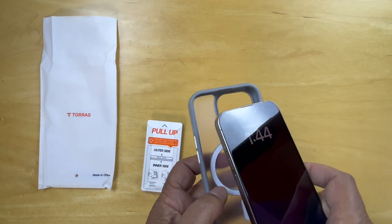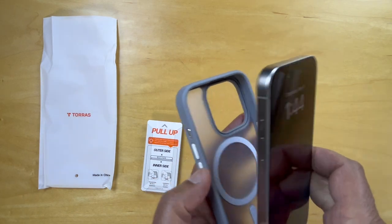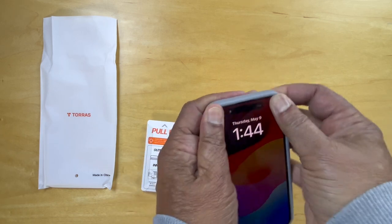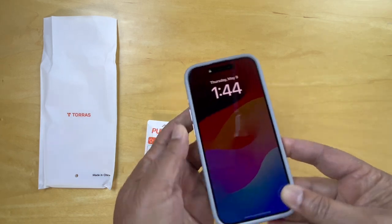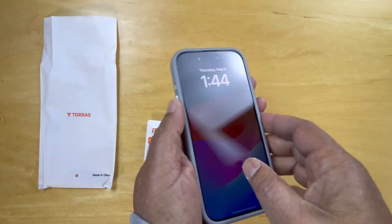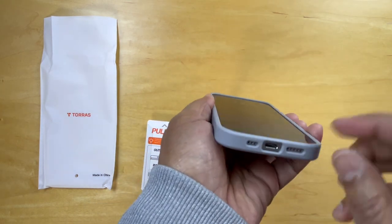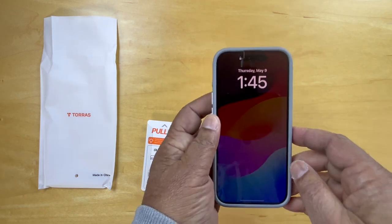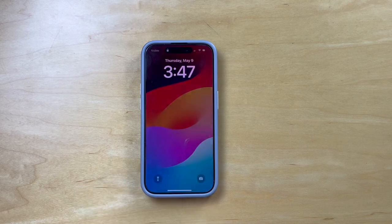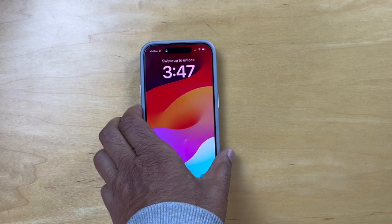Here's the iPhone 15, and we'll slide that in here. And it's in the case. The buttons feel very comfortable and accessible, and the ports are accessible too. And here we have the iPhone 15 Pro in its case.